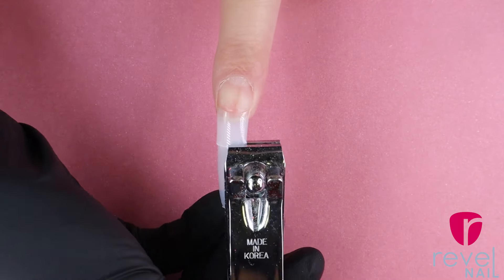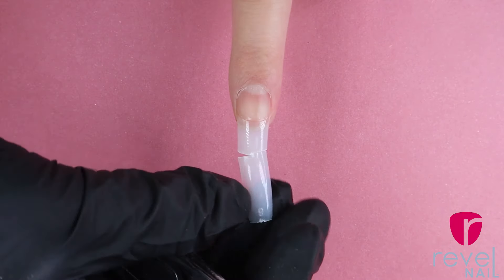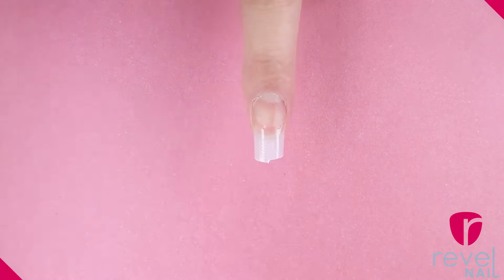Use scissors, a nail trimmer, or a nail tip cutter and trim the nail down to your desired length. Then file and buff down the tip to blend it with your natural nail and brush off any excess powder.